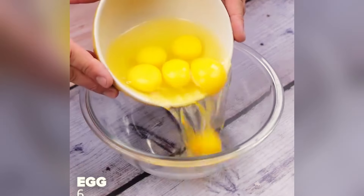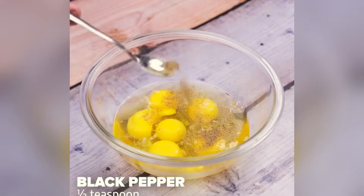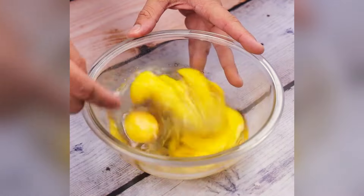Now in a container, I will add six whole eggs, a teaspoon of salt, half a teaspoon of black pepper, and stir well.